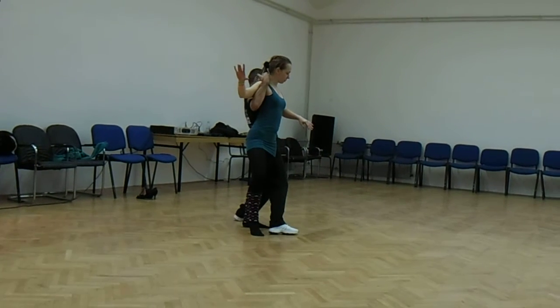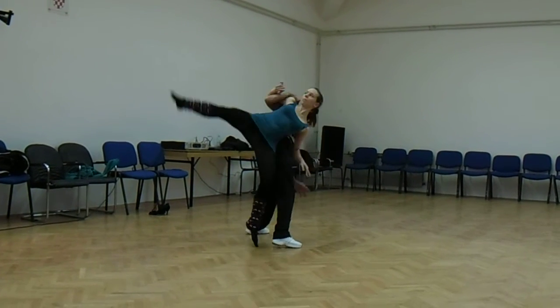Drop the leg. Then you go forward, guys. And then a deep, forward the leg.